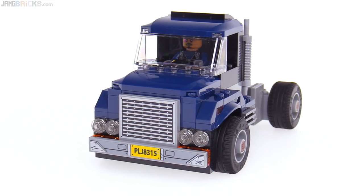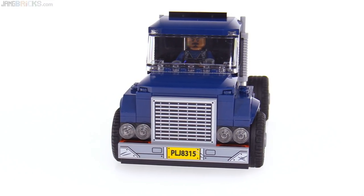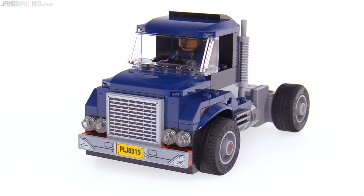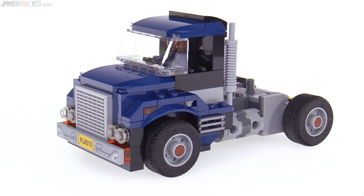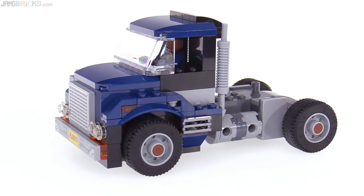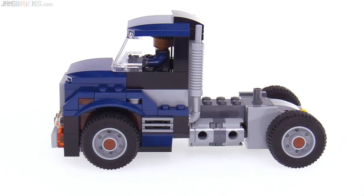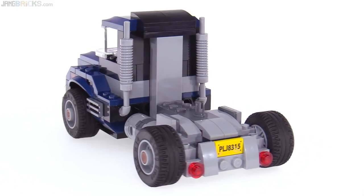It looks like a little bit of a classic Mack design to me, which is pretty cool. Looks very rugged, although it is very oversized compared to the normal scale for LEGO stuff, and it's fairly simplistic in its design. Even though it is so big, it only holds a single figure in the cab area. But I kind of like it. I think that a lot of kids would like it. It's a very solid build.